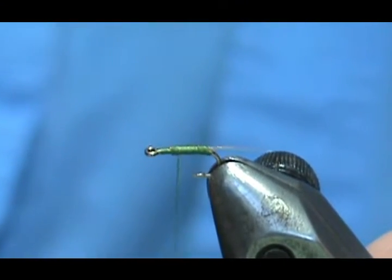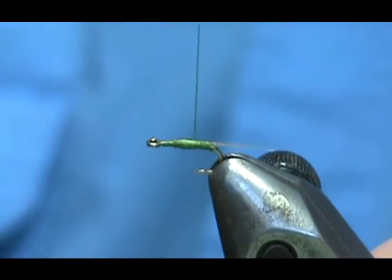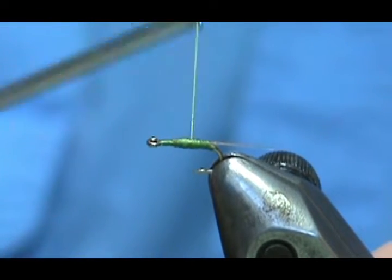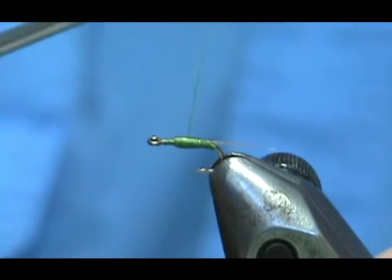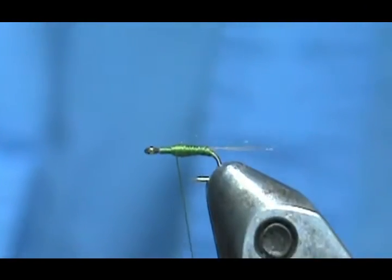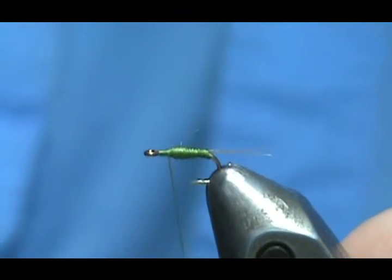Now we can wrap the body. Go ahead and get rid of that excess. With the body, you can put multiple layers of thread on there to make it a little thicker, but you can also taper it by not going back all the way, then bringing it forward — do that one more time — and we've got a nice tapered little body.